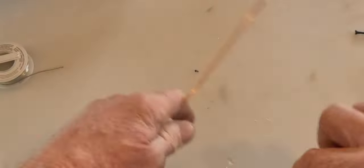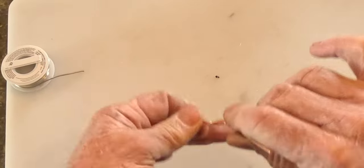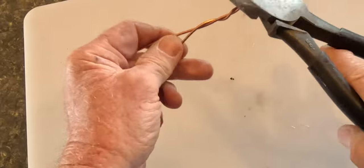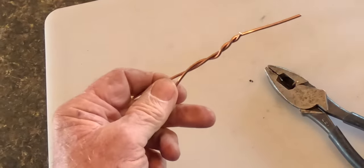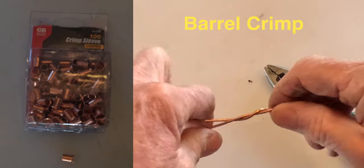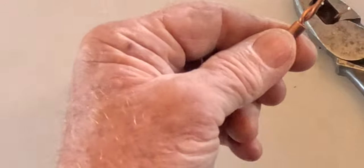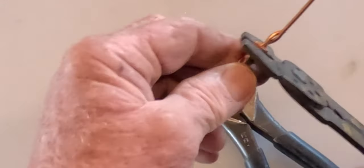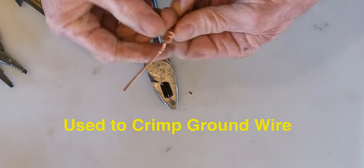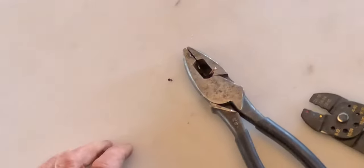This is a typical ground wire that you have spliced inside your box. You just twist it, and this is called a barrel crimp. You put this barrel — this would be inside your box — get it down here, once again use the crimper, and that's a barrel crimp for a ground wire.